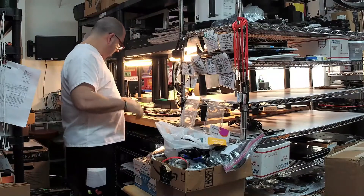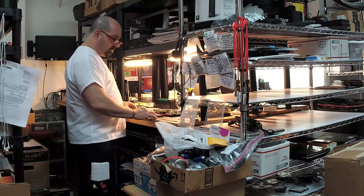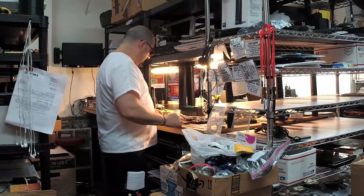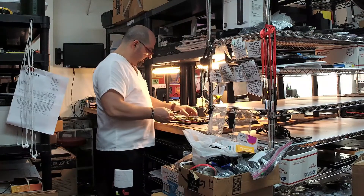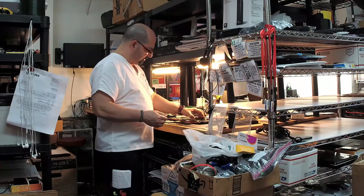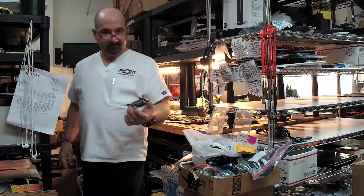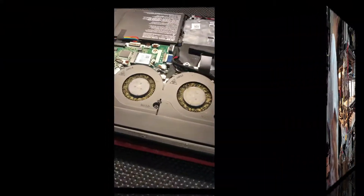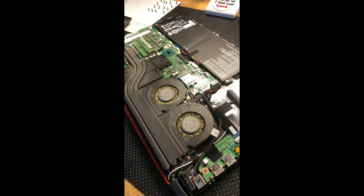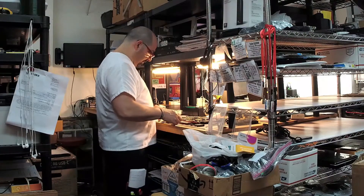Hey, what's going on? You're asking what's going on today at PC 9-1-1? Well, I'll tell you — I got an Acer Predator that was getting hot. I'm going to show you why it was getting hot. Check out these fans — that is pretty nasty. Let's switch over to my camera phone. Yeah, that's what we got: an Acer, super nasty.